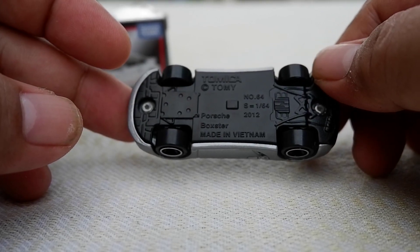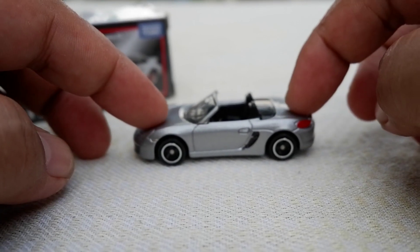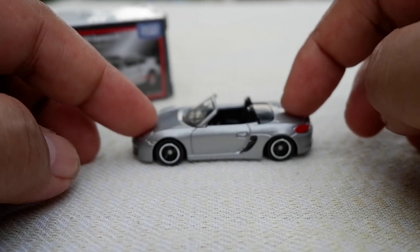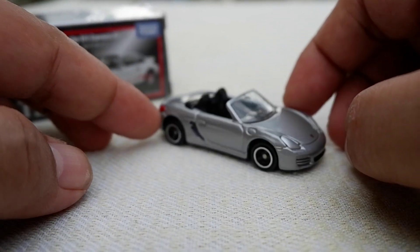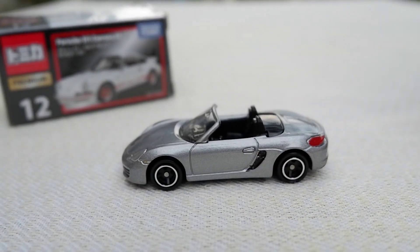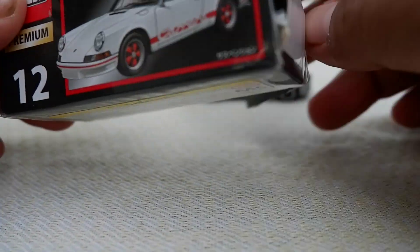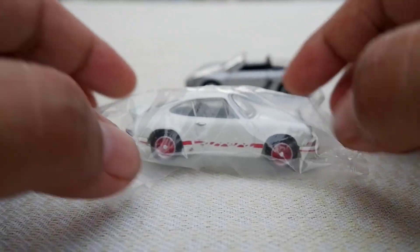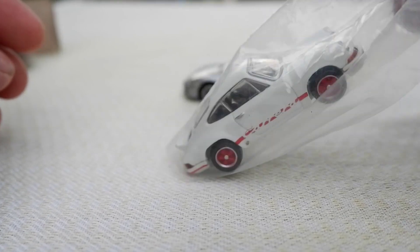It is made in Vietnam. Suspension — yep, Tomica has that suspension system with the spring bar. It is presentable. Let's get that out of the way and open the premium 911 Carrera.